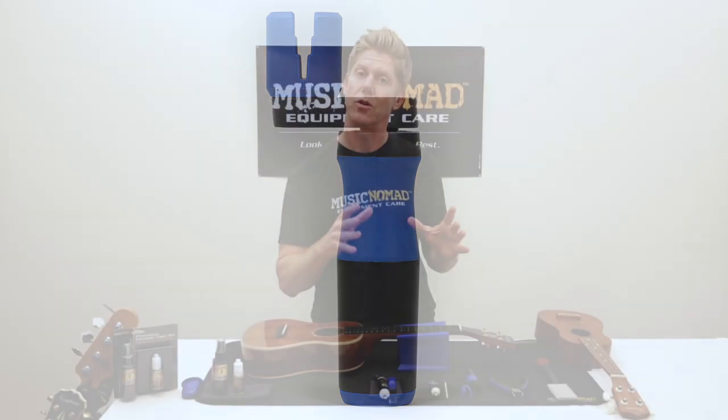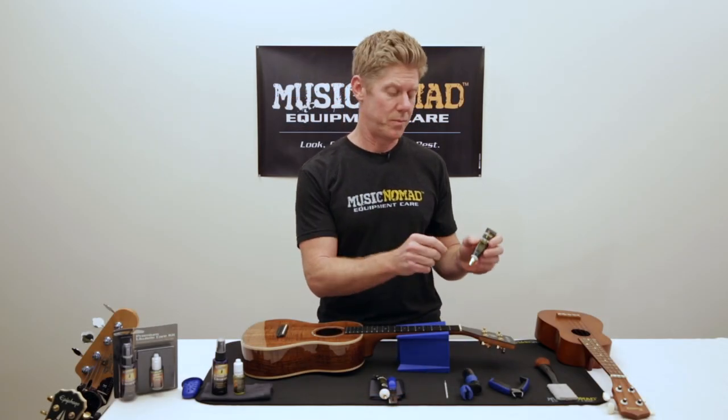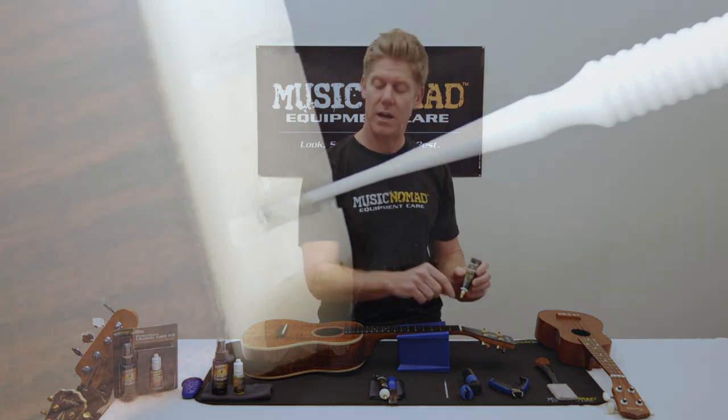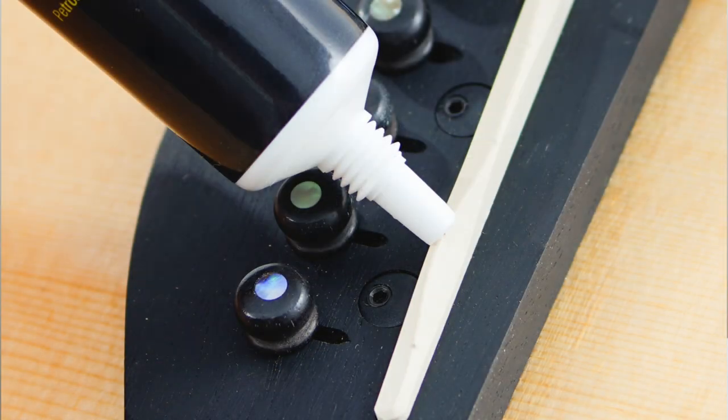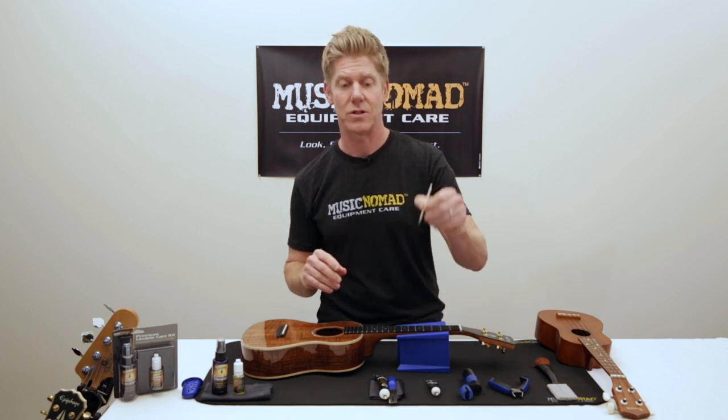The other thing we have for your ukulele is Tune-It. Tune-It is where you want to put a small drop of it in the nut slot and on the bridge, wherever the string touches something else. It helps reduce friction and allows you to stay in tune a lot longer. It comes with a little applicator as well.